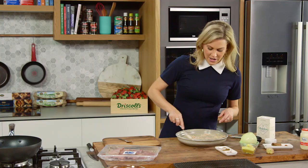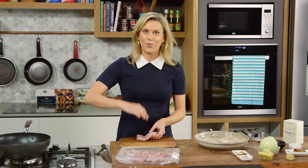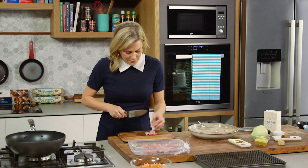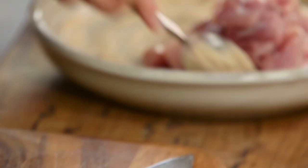Now for the chicken — the best chicken to use for this would be chicken thigh, which is a darker cut of meat. Chicken thigh stays moist throughout the cooking process. And because we're cooking the chicken twice — once under the grill and then in the gravy or the sauce — it is better to use this because it's going to maintain its moisture. I've cut it into four pieces and removed the skin. So four thighs all up for this recipe.